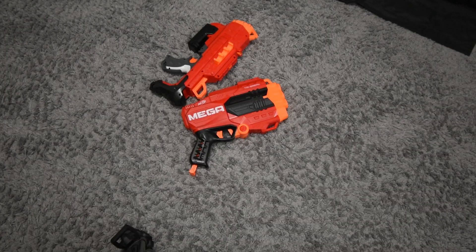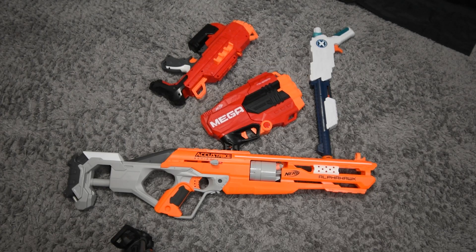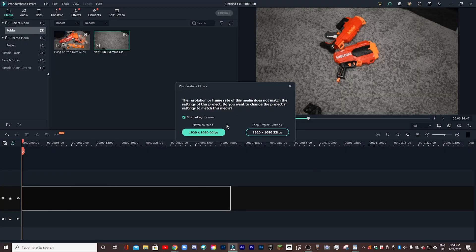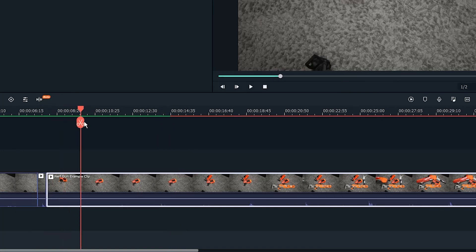I am 17 going on 12, but regardless, this works really well as an example clip. As you can see, if I continue to play back the clip, there is a pretty long pause between individual nerf guns landing on the pile, and normally a clip like this would be edited so that it goes by really rapid fire. So if I drag it into the timeline and hit match to media, I can basically just split the clip every time the nerf gun lands on the ground.